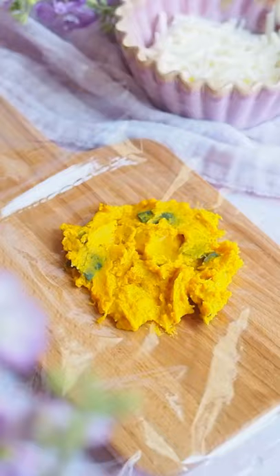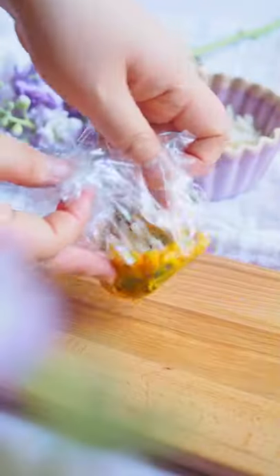Scoop out a spoonful of the mixture and flatten it. Place the vegan cheese on the center and wrap it up. The saltiness from the cheese complements the sweetness of the kabocha squash.